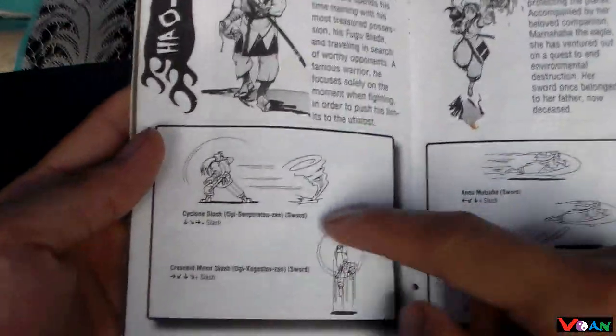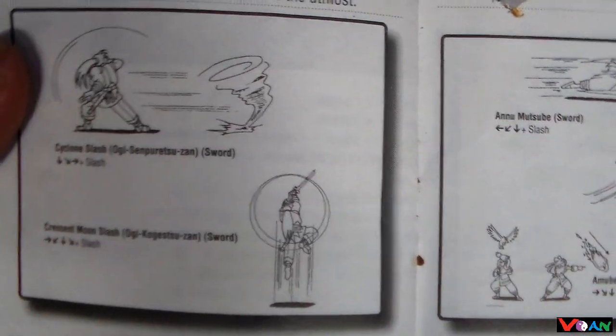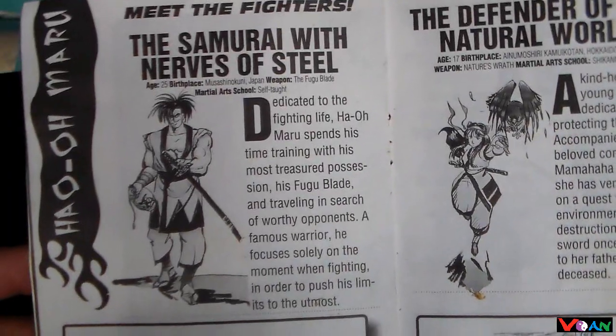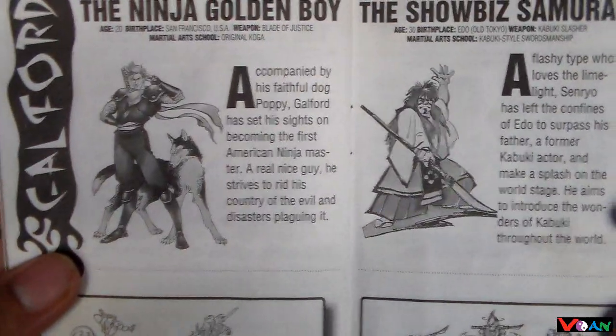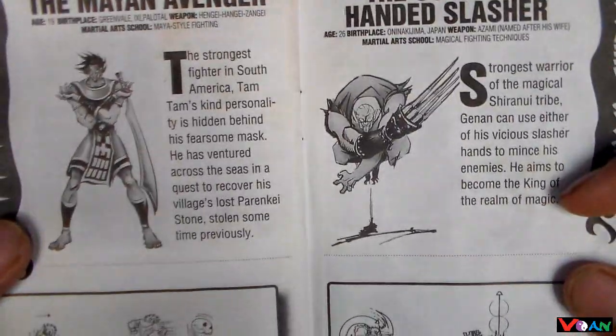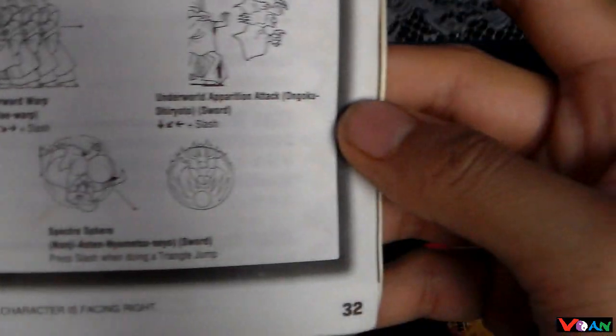Right here they actually show you how to perform some of the special attacks for the characters. So here we got Haohmaru, Nakoruru, Ukyo, Jubei, Gaohmaru, Kiyoshiro, Wanfu, Charlotte, Tam Tam, Gen-an, Hanzo, and Hamatsu. All of those are pretty much in here.